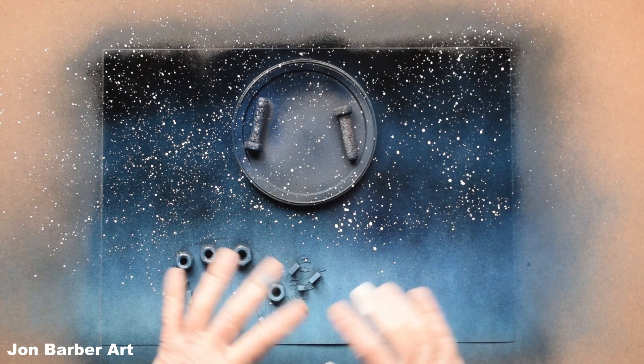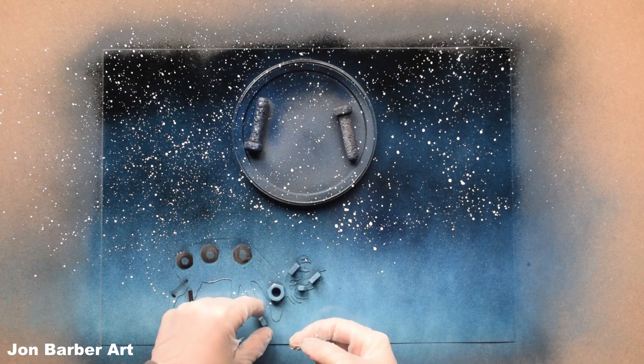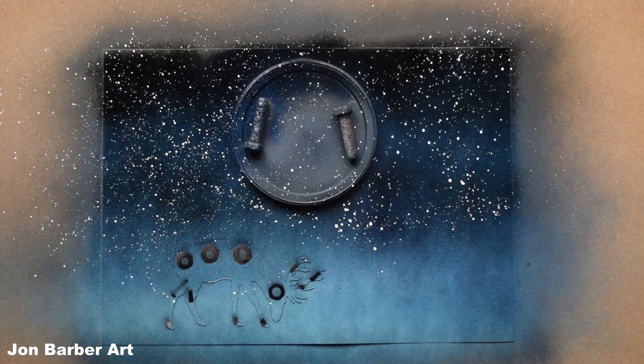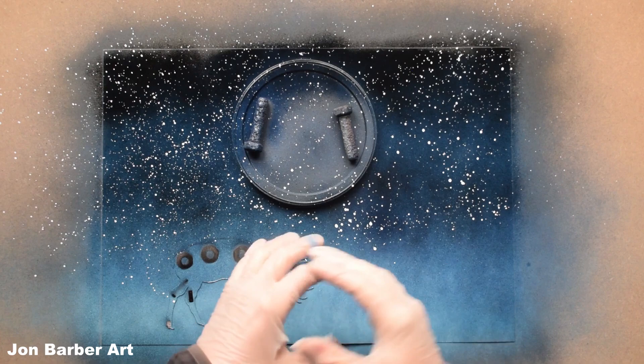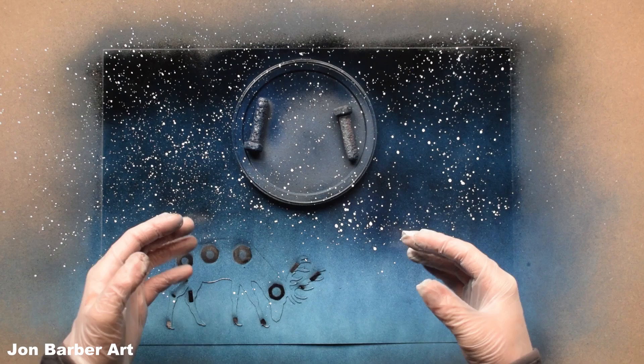Now the stars are in. We're going to remove the weights on the deer stencil - just be careful and don't drop any on the wet paint because it'll leave a mark. Now the weights are off, we're going to put some clouds in. With it being wet you want to leave it to dry really, because when you put your clouds in using the stencil and you touch wet paint it'll lift the paint up. Just let each stage of the painting dry before you go onto the next one and you won't get marks.